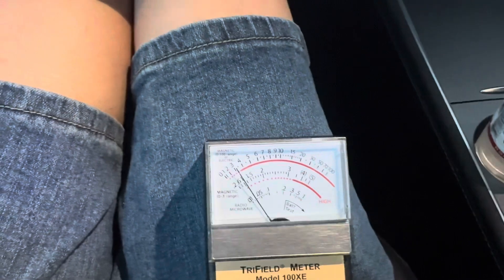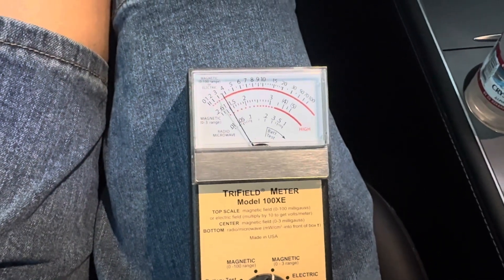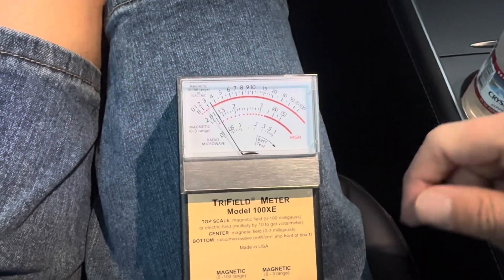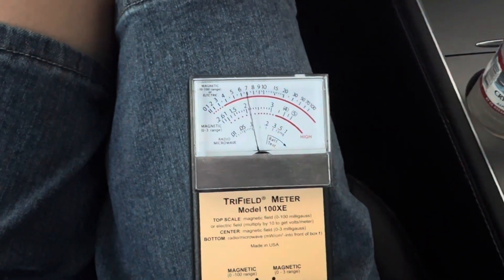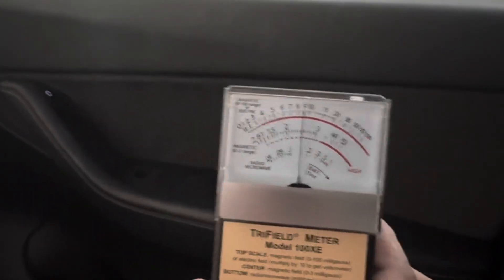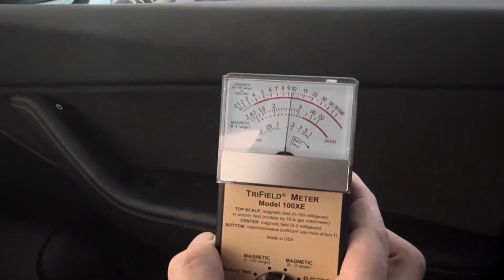I'm about to take off. I'm going to put it in reverse. On the zero to three scale, sitting on my leg, we're looking at the middle of the scale — about one to 1.5 milligauss. I'm putting it in reverse. Now sitting in reverse we're up to two milligauss. Passenger side: 2.5 to three.